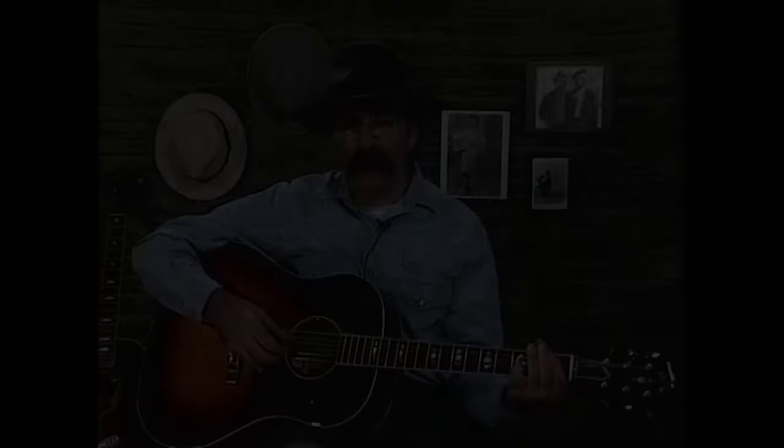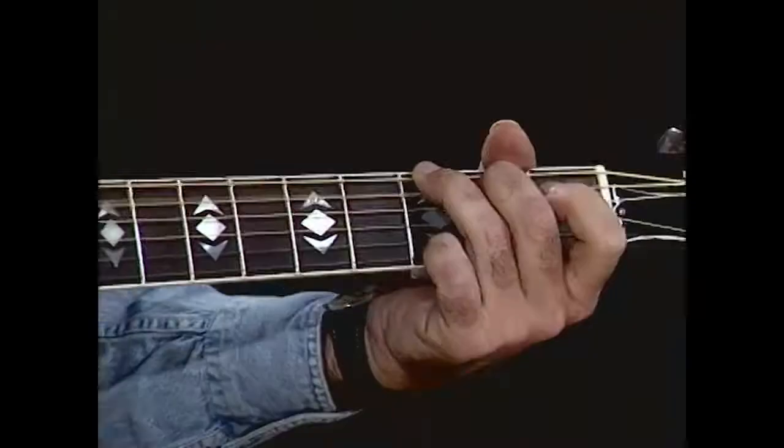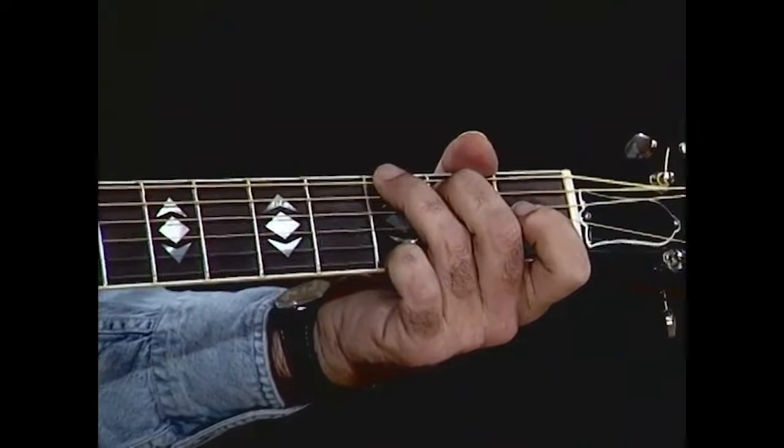Now right before I'm going back into the A, to the A seventh. Now we'll make it a little fancier this time — D seventh, and put a little boogie woogie in, just with the bass, just with the thumb there.